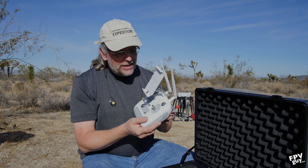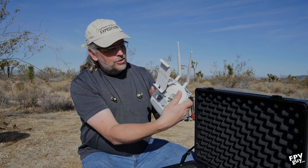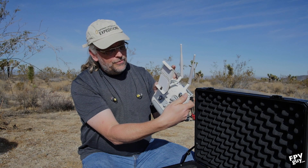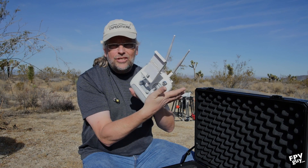Here's the controller. Power is up here, flight modes are here, and takeoff, landing, and manual GPS are up here.